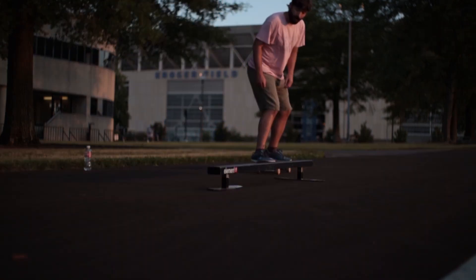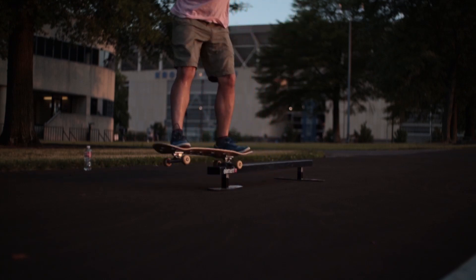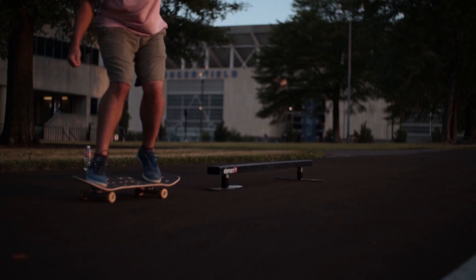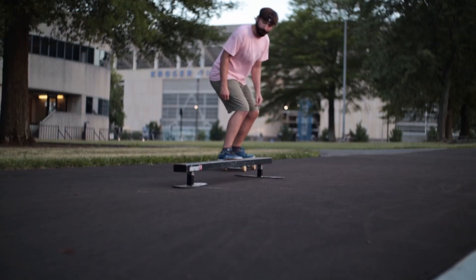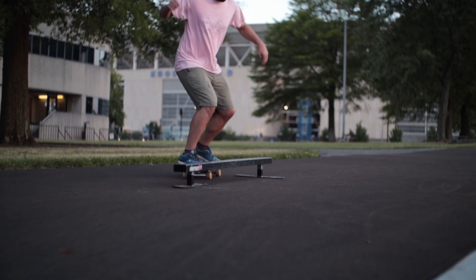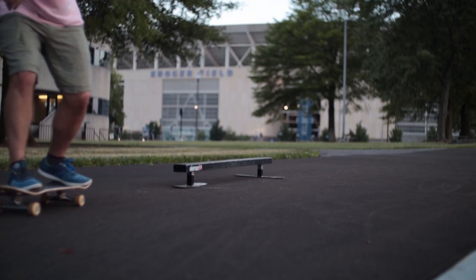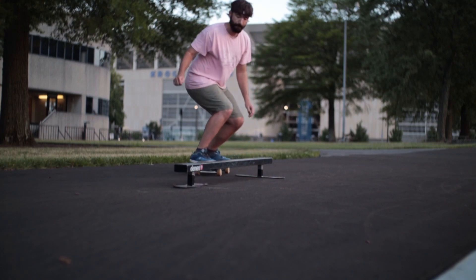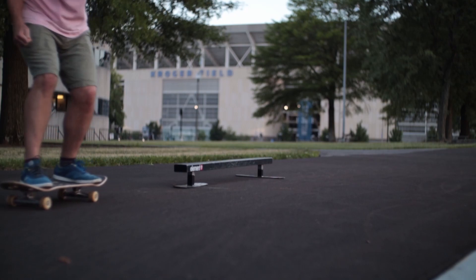Making like a little low curb type thing. The thing is, this is already really wide — it kind of feels like a ledge more so than a rail. It's not like a thin rail that you're gonna do Smiths and feebles on like the round rail I have. It's more of something that's really stable — you're gonna do 50-50s and nose grinds and 5-0s and stuff like that on it.